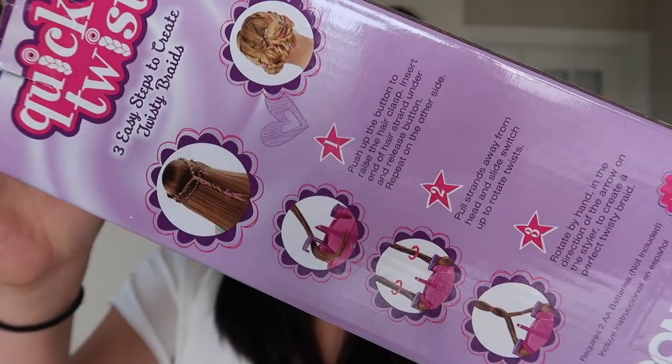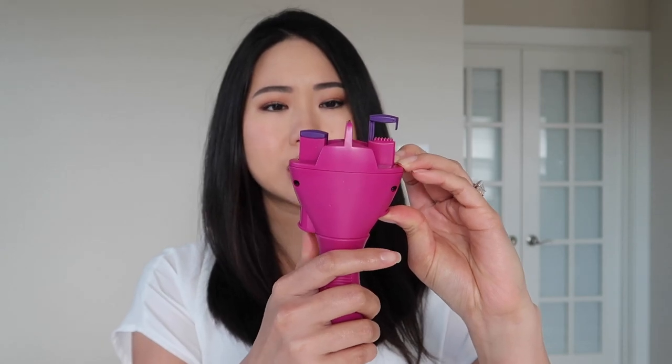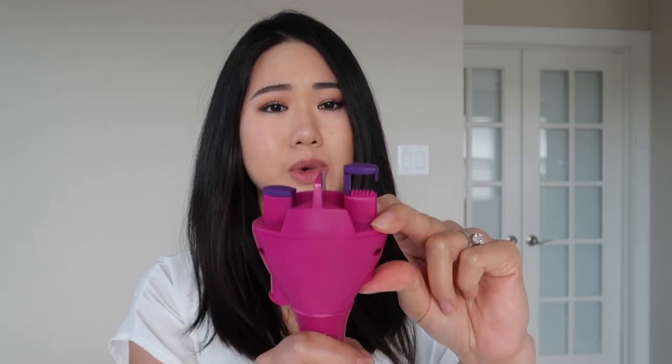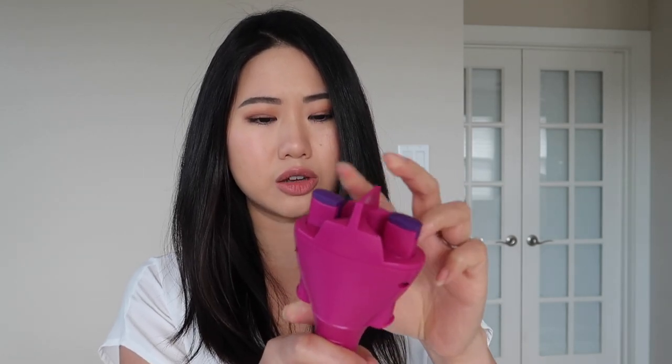More hair ties — super colorful and super cute. And then the actual tool itself. It's super simple: it comes with an on/off switch and these little clips that just push up from the bottom. I'm guessing you put your hair through there and then it just twists. I'm going to read the instructions real quick just to make sure I'm doing this correctly.